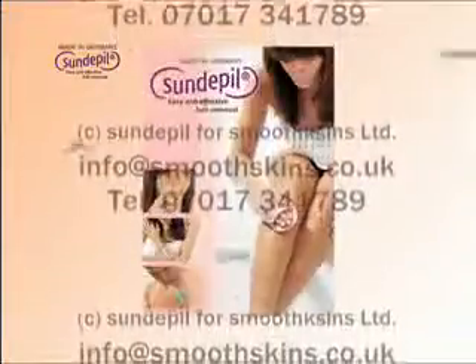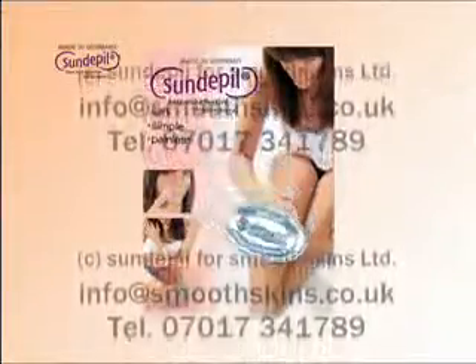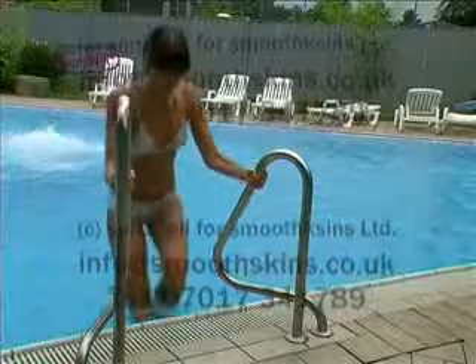Sundepeal has a triple effect: soft, simple, and painless. Sundepeal has been dermatologically tested, and it was found very kind to the skin.